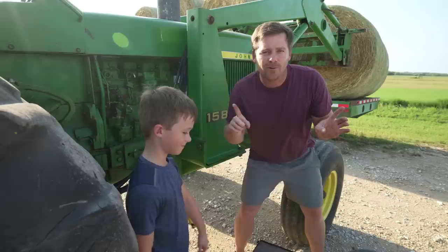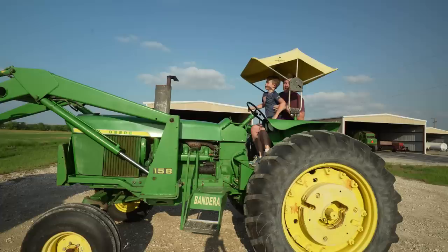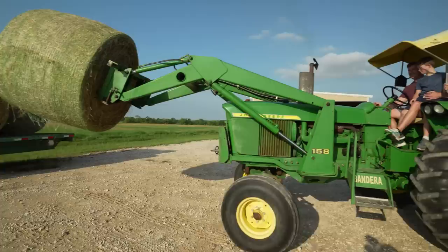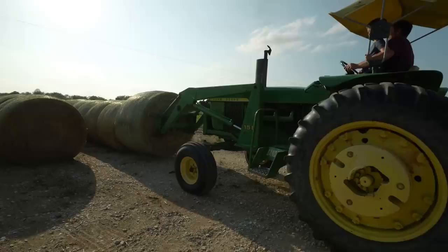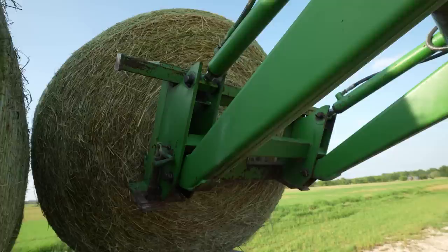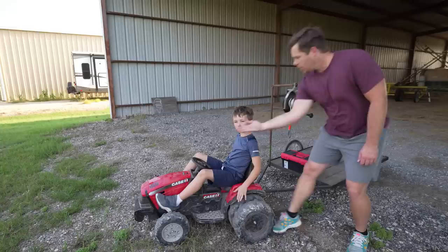Go ahead and move your trailer out of the way and I'm going to test it out. Let's see if Hudson fixed the tractor. Great job fixing our tractor so we can unload all that hay!